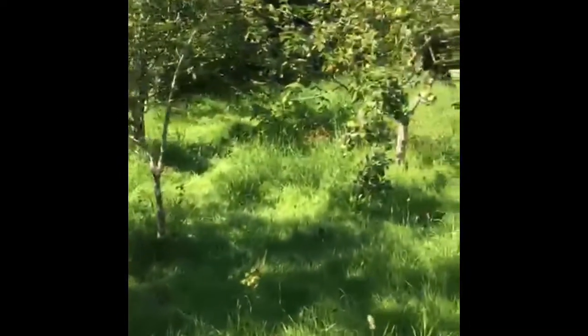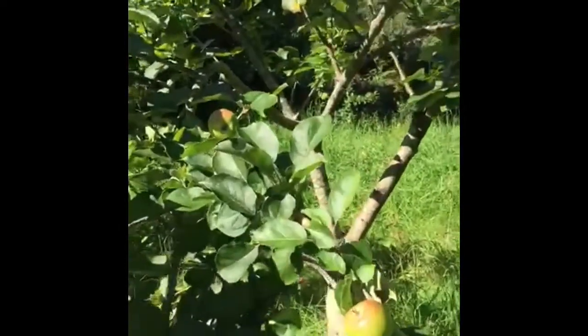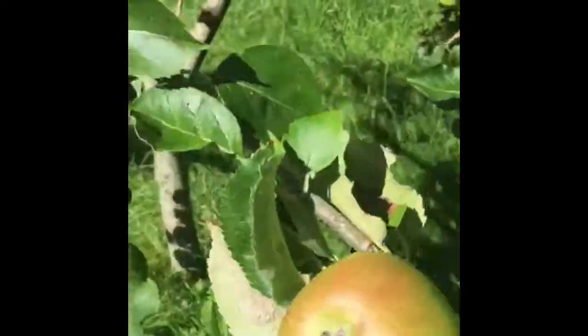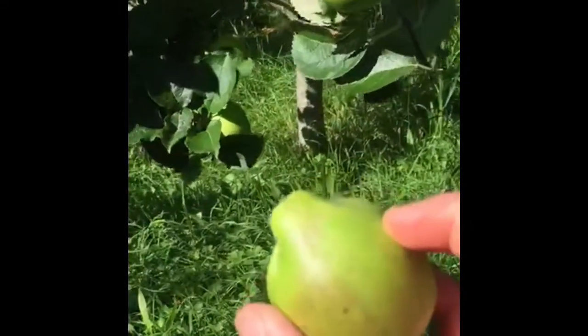Some more pears here, and this is another apple tree — these are cooking apples. That one came off very easily. This one's ready — for an apple pie or something like that.